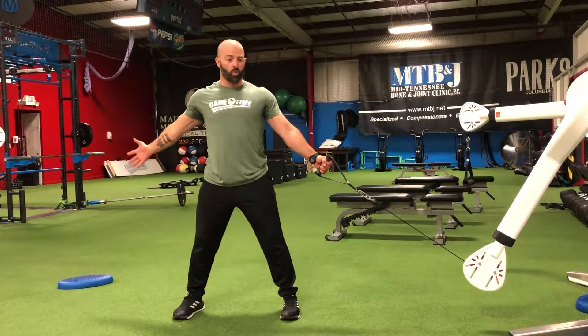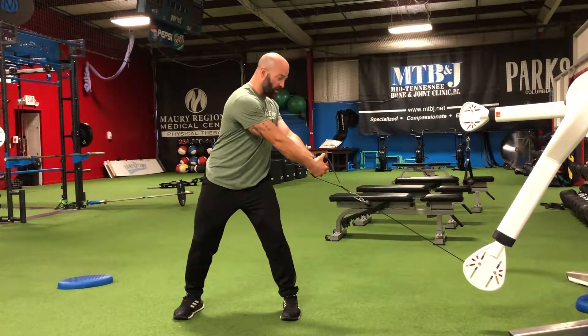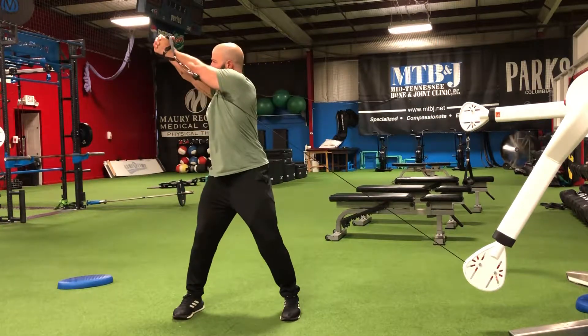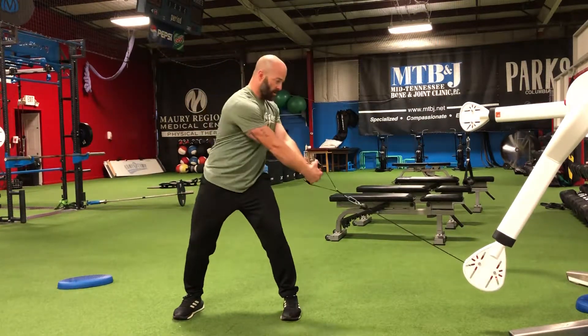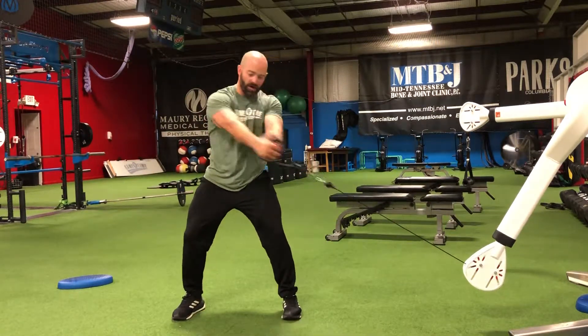If we're in that anatomical position, we're just going to close the book. Our upward rotation happens as we move from a down position with the cable — rotating up, basically moving from our hip on this side to our shoulder on this side, trying to keep everything still from our hips down.